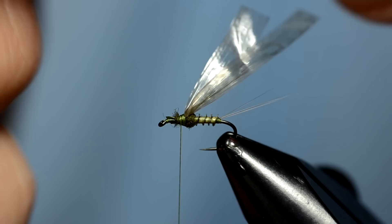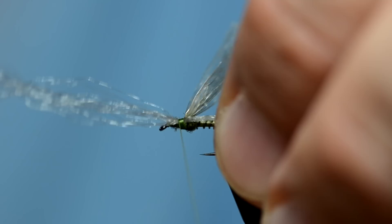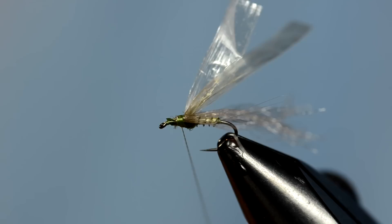I've got some antron that I've cut off a hank — I'm not going to use all of it, just going to separate about seven or eight fibers. I'm going to lay the antron on the far side of the hook and tie that in. A really easy way to get legs on the other side of the hook is just to bring the same fiber over and tie it in on the other side of the body.